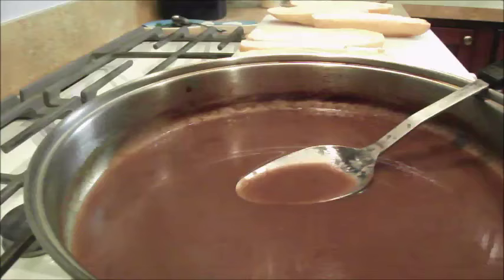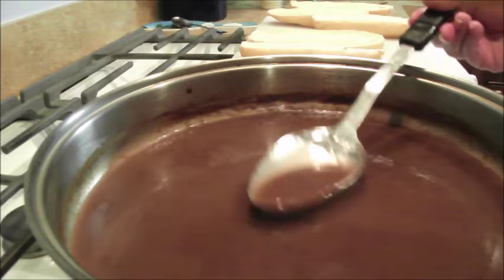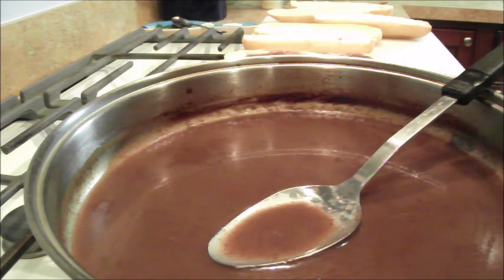We make New Orleans-style po'boys with this wicked gravy. Just to give you an example of how thick that gravy got — it's a beautiful thing. We actually put the gravy on our bread, and I have a video on how to make those. The reason they're so good is due to the gravy. It's not hard to make gravy — make you some, yes you can.